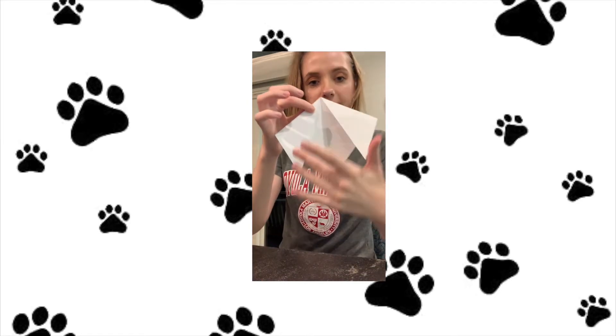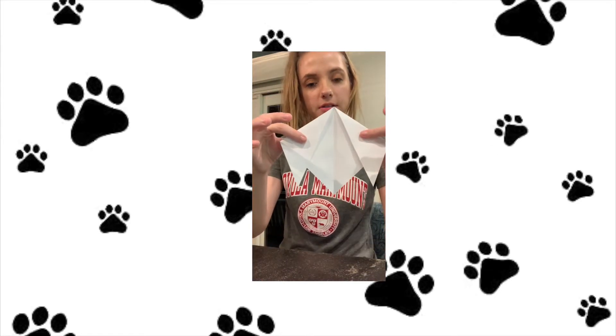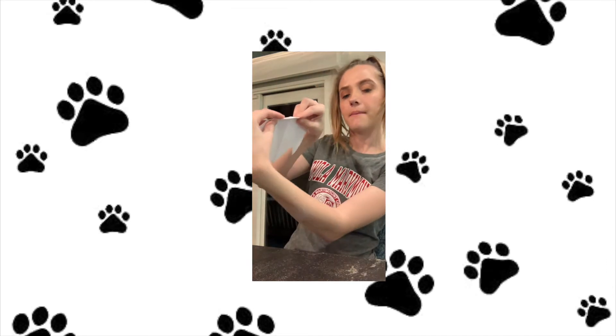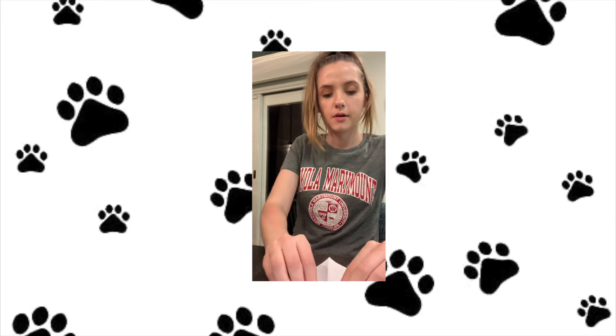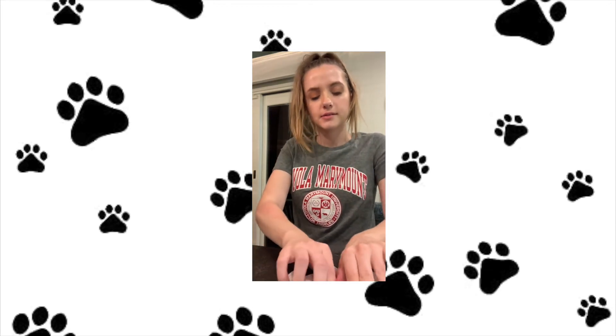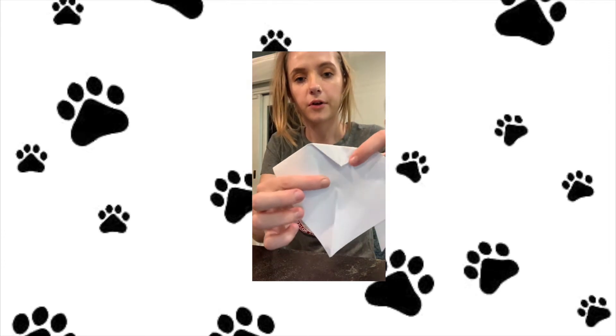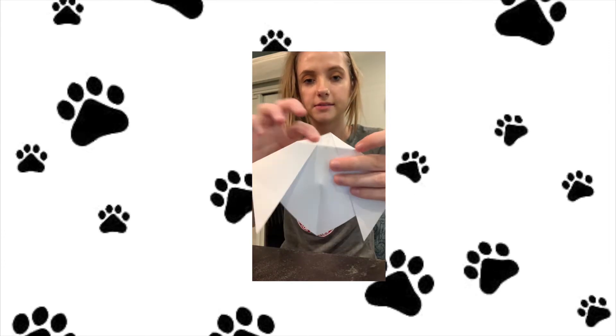So now you can see the basic shape of the dog — the head and the ears. We're going to get rid of this point on the top of the head, so we're going to fold it back like this. Now the head will look like this, and the back of your paper will have a little point, so you're just going from this to this.